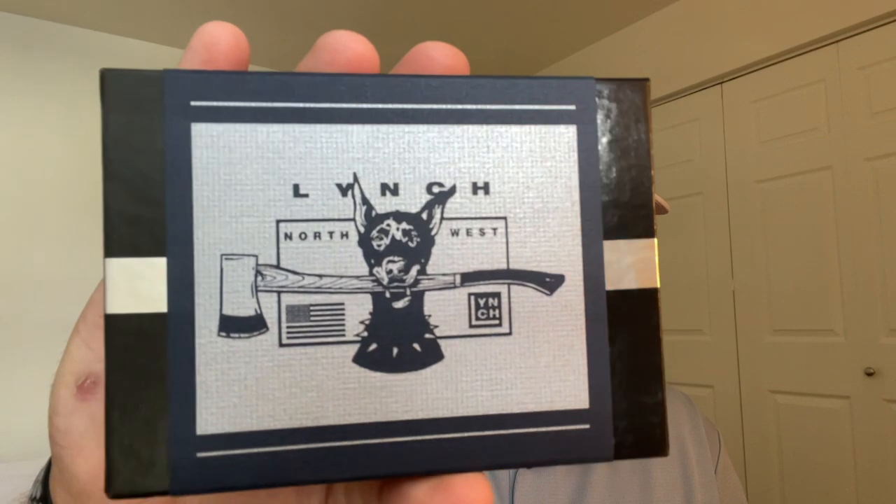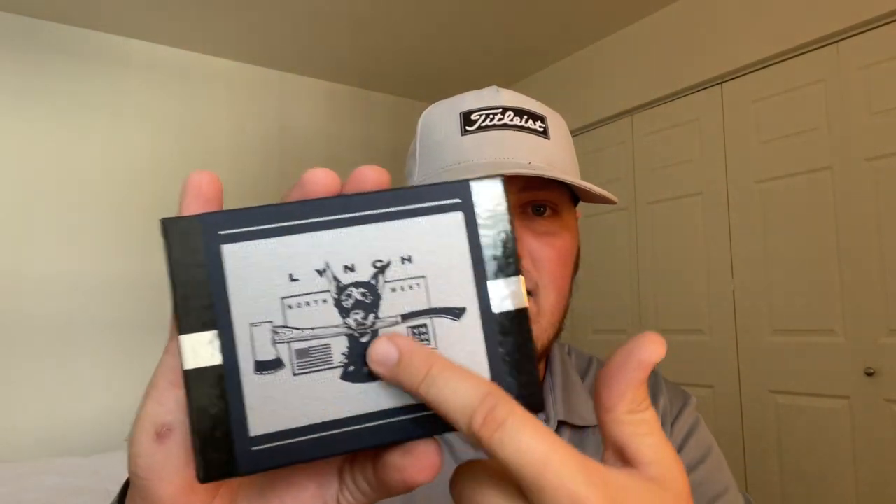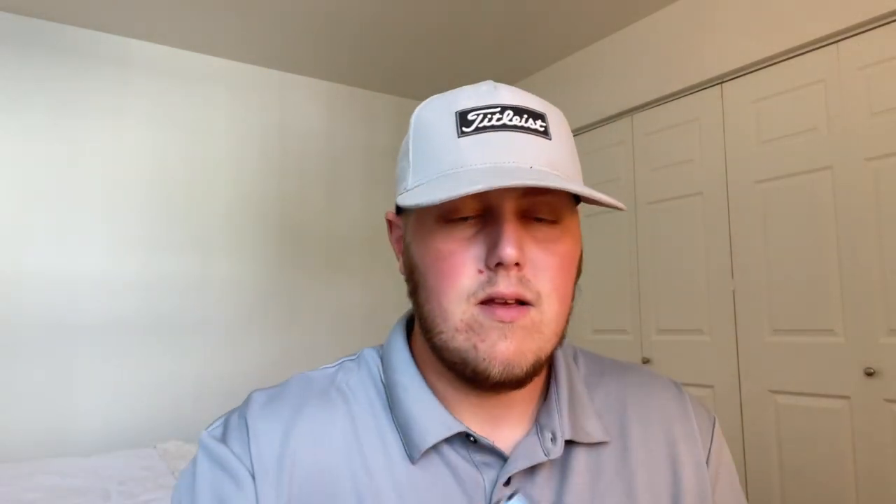I always get super excited unboxing Lynch Northwest packages - I don't know why, it's just cool. I really enjoy getting gear in from him. This comes with the Lynch Northwest logo and just something about the logo I love, with the dog and American flag - it all just goes together so well and I really enjoy that.